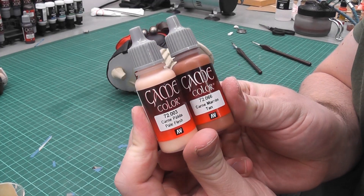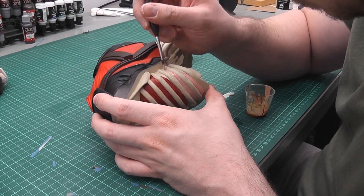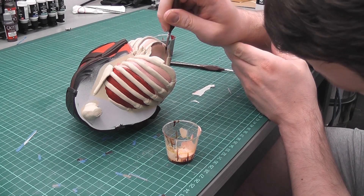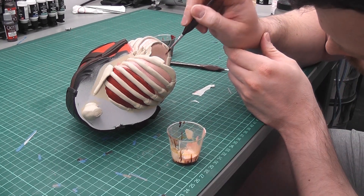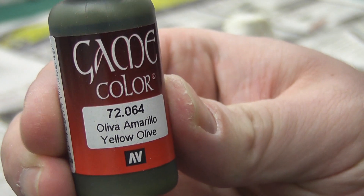With a mix of tan and pale flesh, I painted whatever sits beneath the lungs. The grenades were painted with yellow olive.